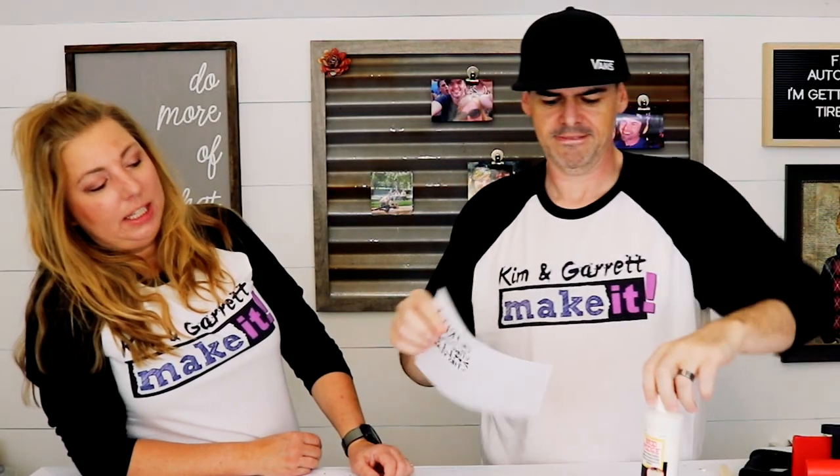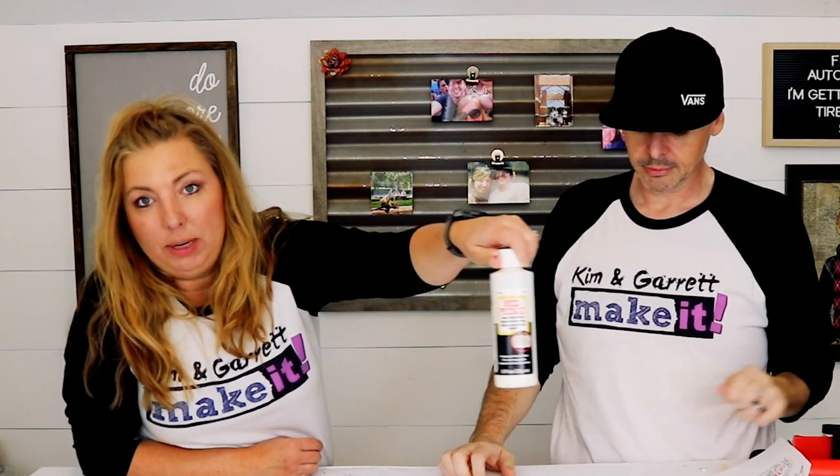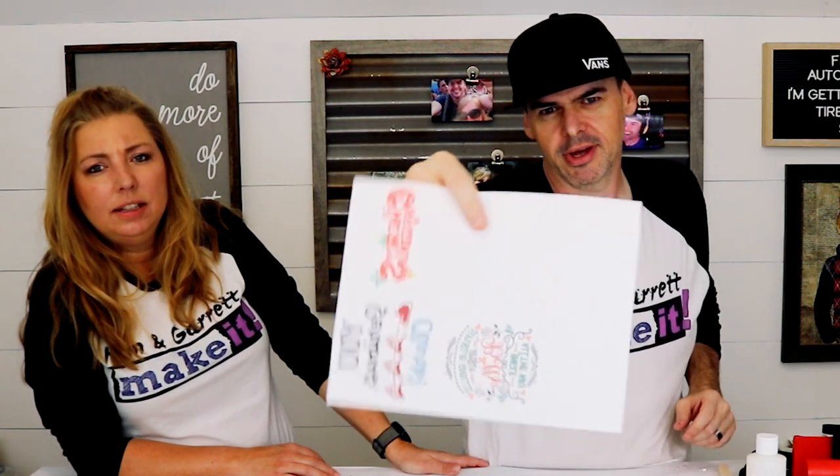We're using the Mod Podge image transfer medium — it has a specific Mod Podge just for image transfers. And here's where the sub-technique comes in: I did one with a laser printer, only black, and then I did one with our inkjet printer on regular printer paper, to see if the color inkjet works. I know the laser works.